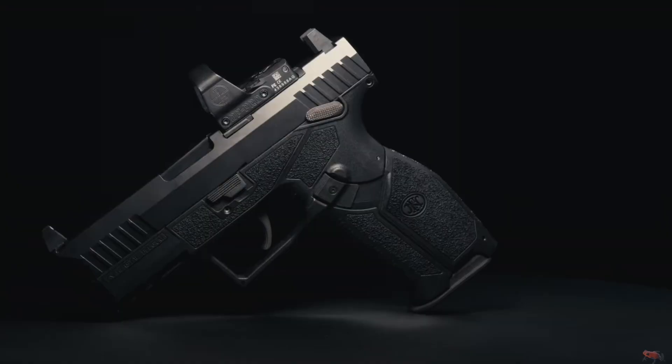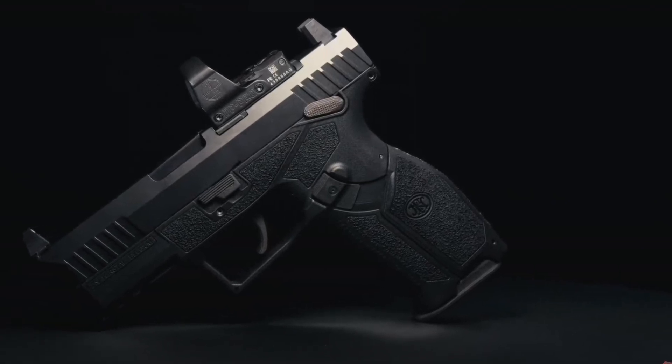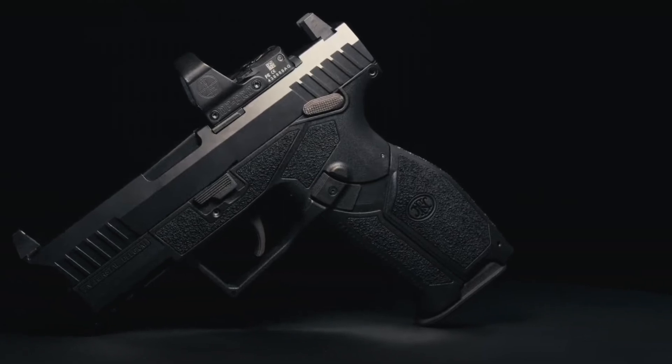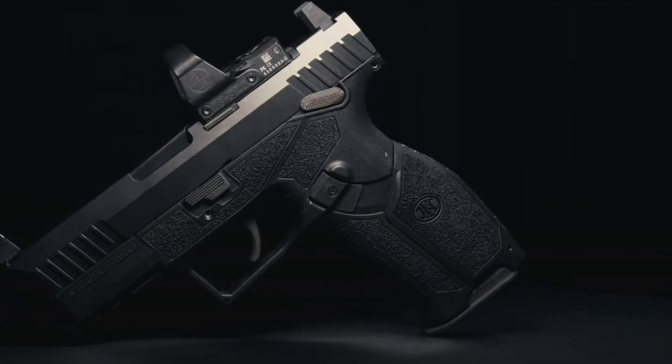So what say you? Is this a striker 9mm you can finally get excited about? Would you buy this if it came to the States? What do you think about their new slide magazine releases? Do you see any potential issues, or is this going to be the new gold standard in a few years? Please drop your comments below — I'm very much looking forward to hearing from you on this one. As always, please like, share, comment, and subscribe. Check out my links in the description below for Patreon and Teespring. This all helps the channel and helps me produce these videos. Thanks for joining me in the journey. LW Road, out!